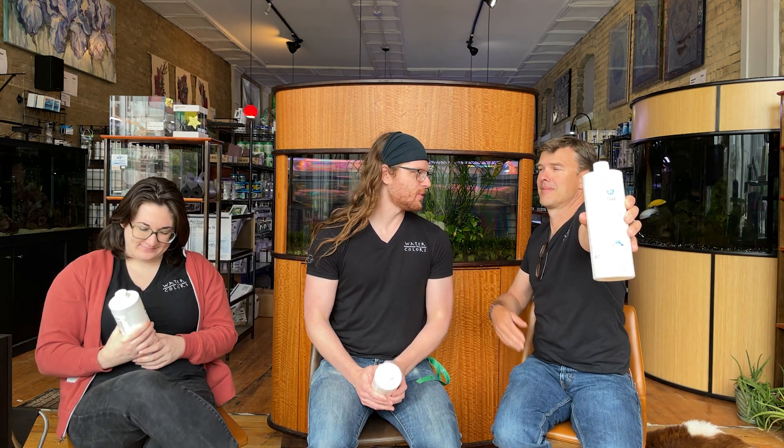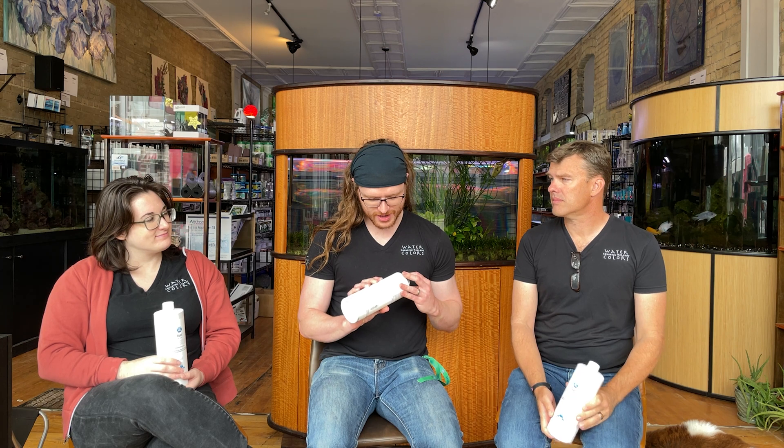So it's Aquavitro Fuel. This is the Aquavitro product that kind of started Aquavitro for me, because this is a really unique product. It's a pretty special one.